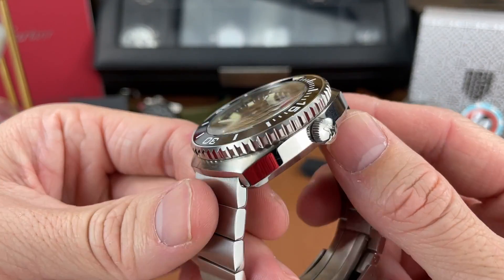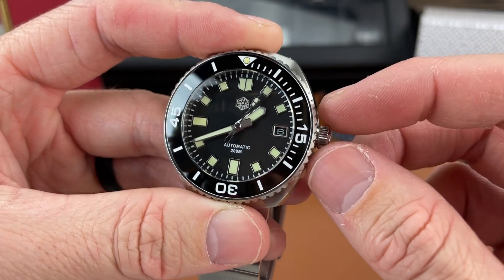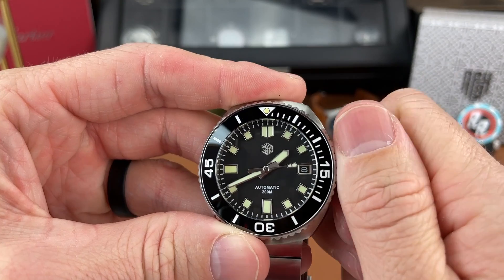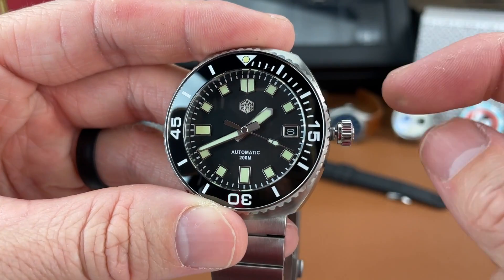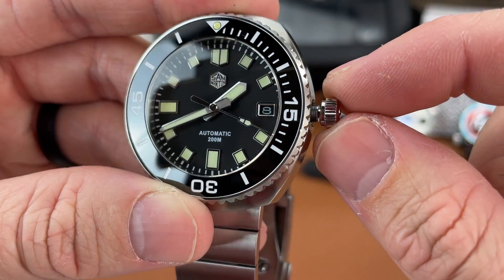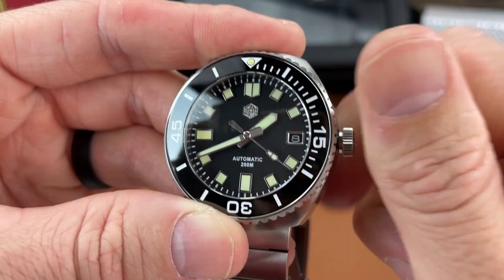The crown is a screw-down crown, signed with that same shark logo. I measured it to be about 6.4 millimeters. I think it looks good and proportional to the case — maybe it could be a little bit bigger, but I did not find it hard to use, unscrew, or set the time. It does have a little wobble to it, but nothing too bad, and other than that it functions well. I've had no real issues with it.